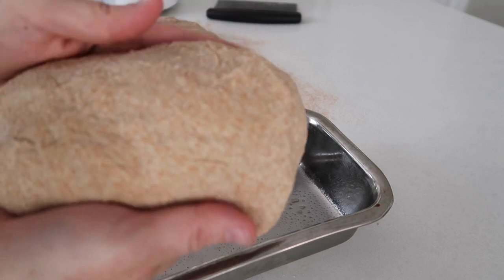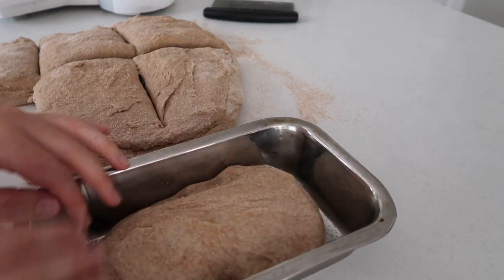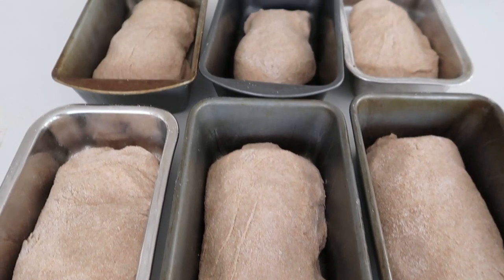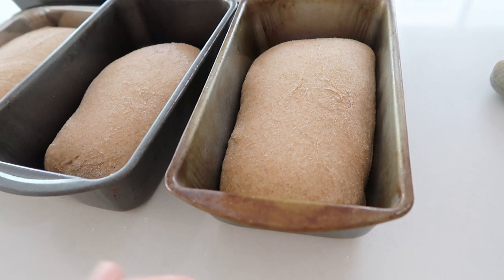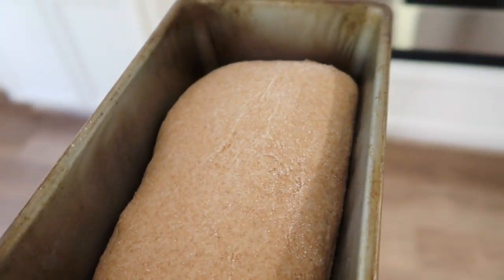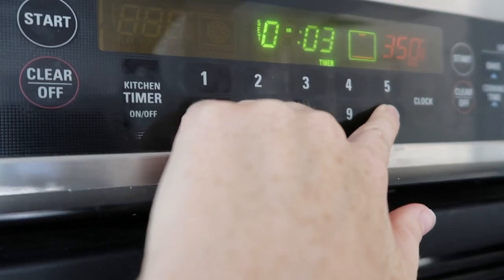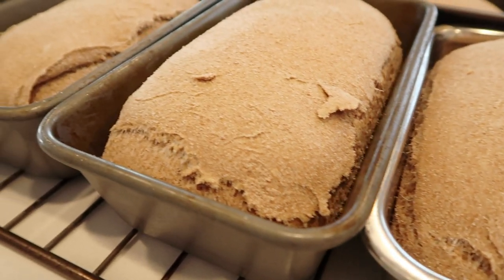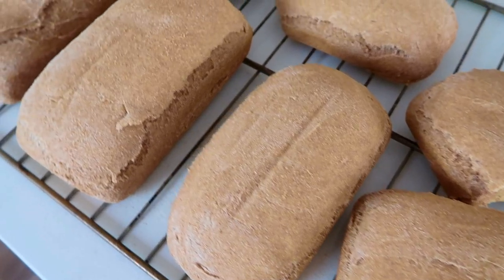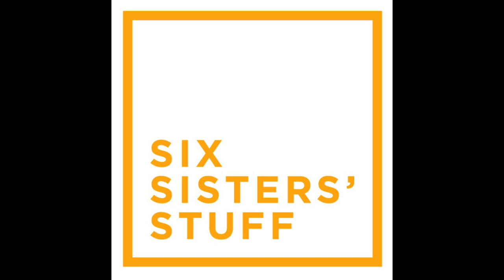I'm going to curl under the edges of each piece and stick it right into the bread pan. Once all the bread is in the pans, wait about 20 minutes to let it rise and double in size. The last 10 minutes I set the oven to 350 degrees, then I stick the bread right inside. I did all six loaves in the same oven. Bake for 30 minutes. When done, take it out and let it cool for just a minute before removing from the pans. I used an oven rack as a cooling rack — cleaned it down really good and it worked perfectly.